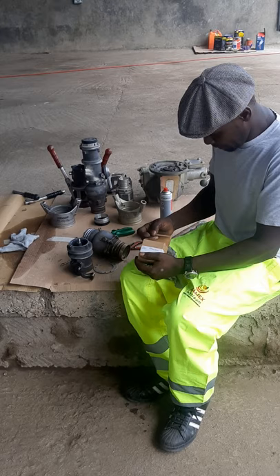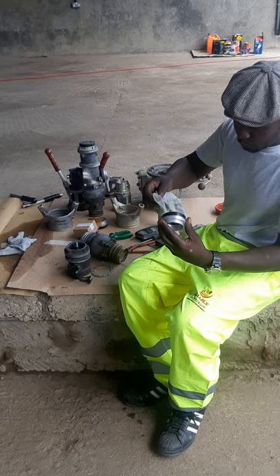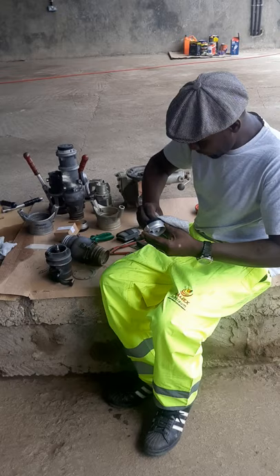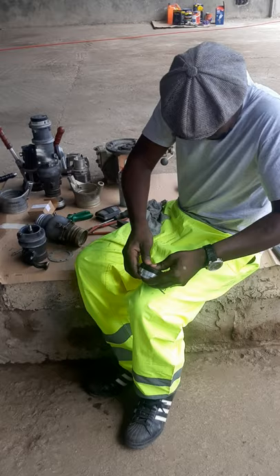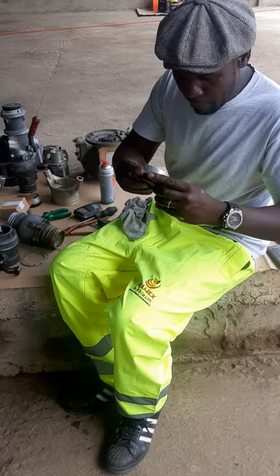You remove it, and the first thing you do is wipe it like this. After wiping, you test the poppet itself into the seal, just to make sure the poppet slides into the seal — a very small thing. Then you may test it with your own mouth to see if the pressure is leaking.